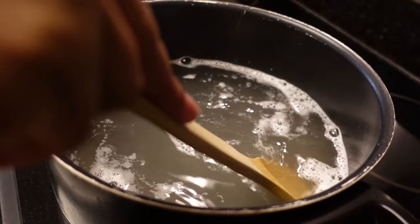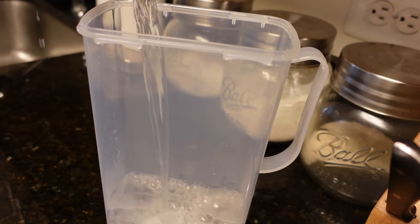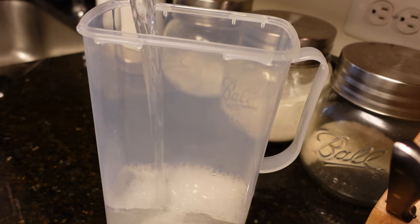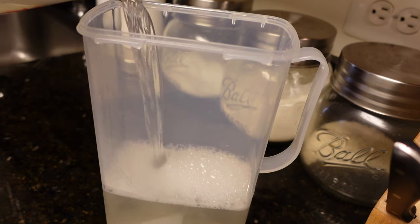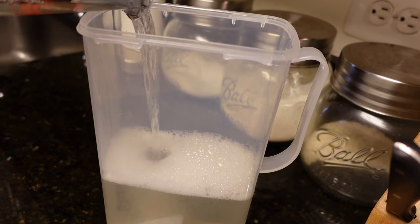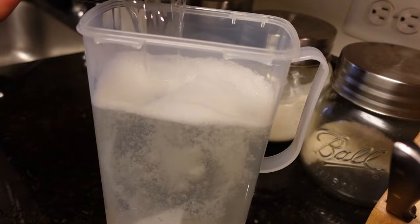If your container is not heat-safe, please wait until the soap has cooled and then pour it into your container. Depending on your home's temperature, the soap may be more liquid or even chunky, like a gel. Both are normal and usable.